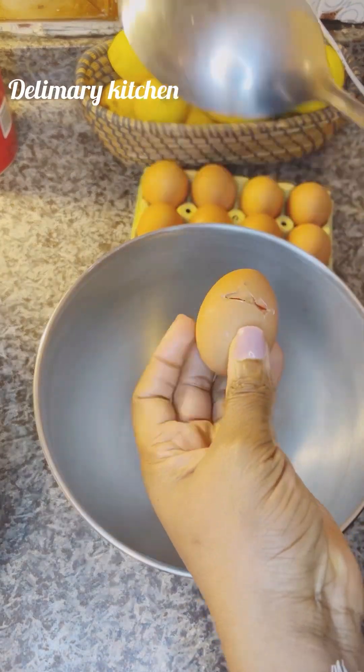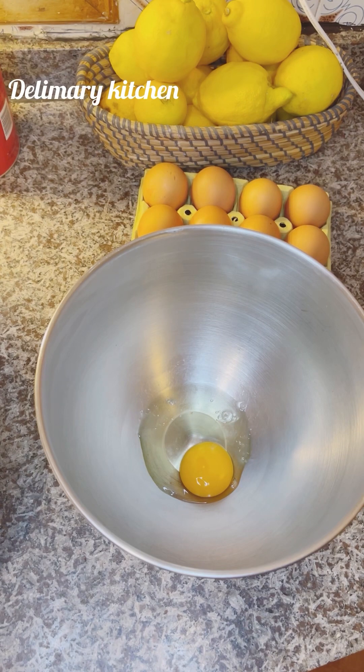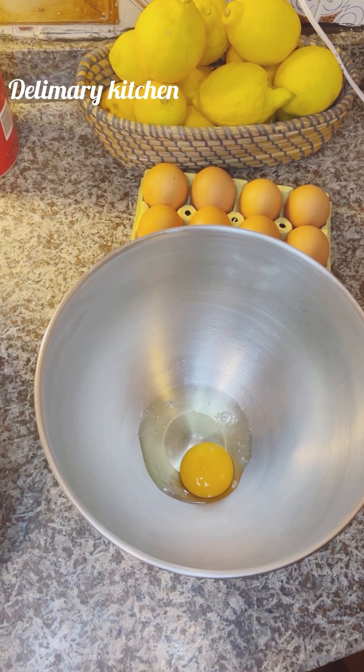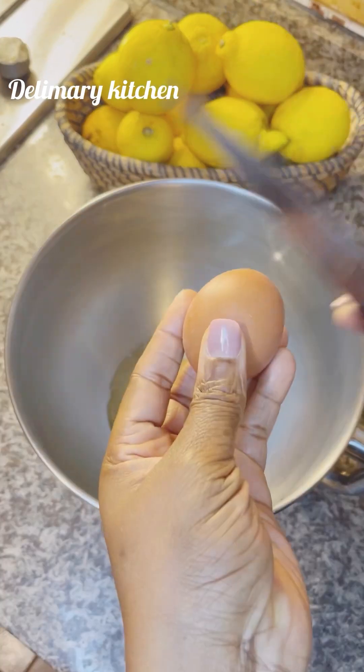Hello guys, welcome back again. So we are making chocolate cake. If you are new in my page, you are welcome. This is Dining My Kitchen. Stay tuned if you want to know how I make my own chocolate cake.